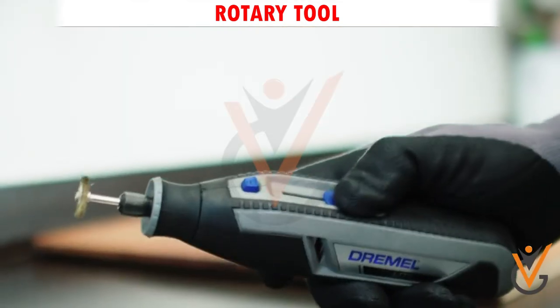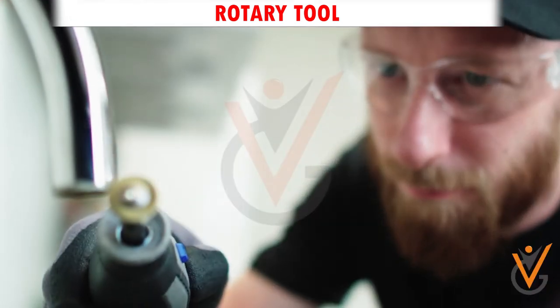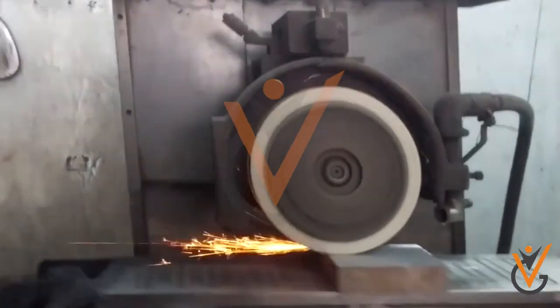Rotary tool: a rotary tool is a small handheld power tool that uses a rotary tip and will hold a variety of attachments to perform a number of tasks. For example, you can attach a buffing and polishing bit to shine up metal surfaces. Now let us see about power tools for grinding.